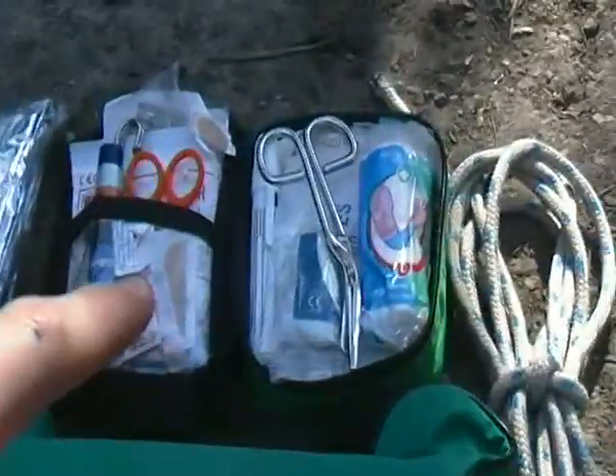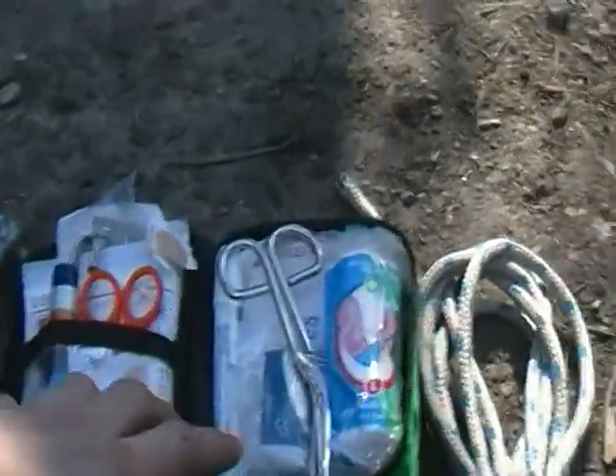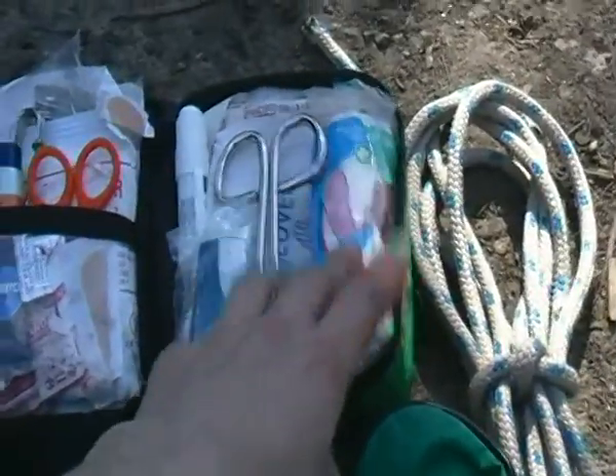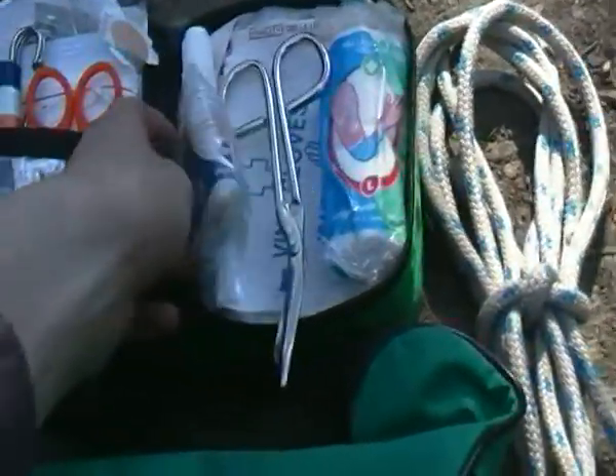So basically over here we have my hike first aid kit. It's got everything in here you would need for a hike. You've got your bandage shears, basic bandages, gloves, after bite.